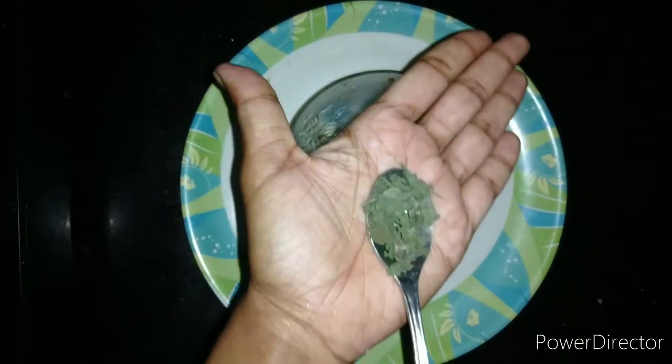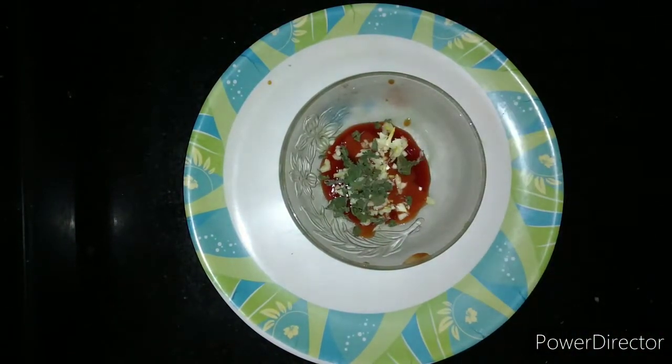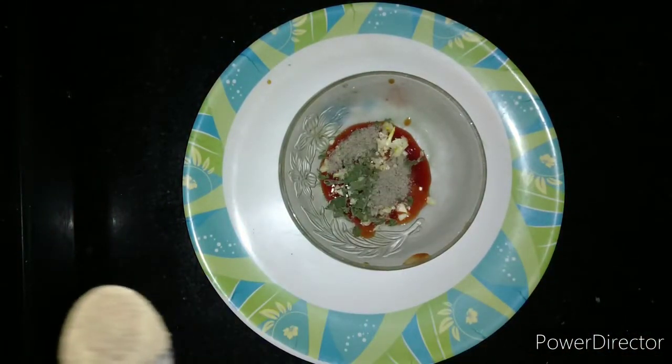We are adding one teaspoon of dried basil leaves. You can also add one teaspoon of oregano. Now I am adding half a teaspoon of pepper powder and salt as per taste.